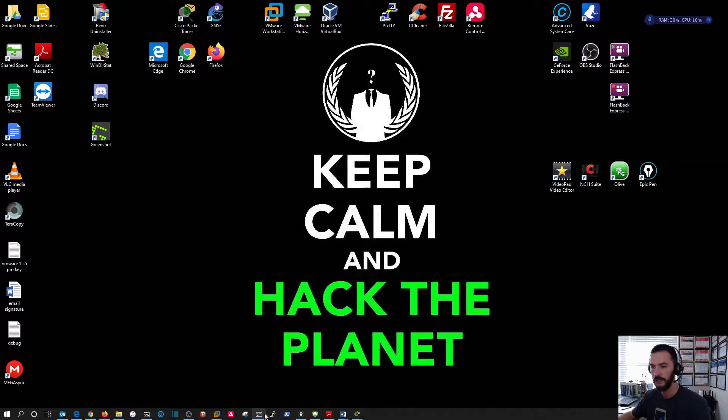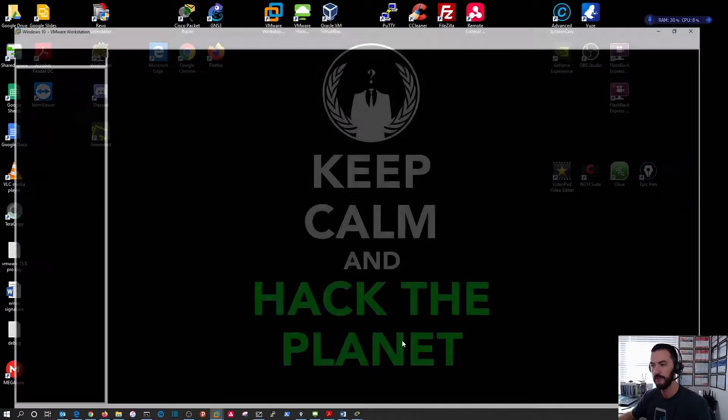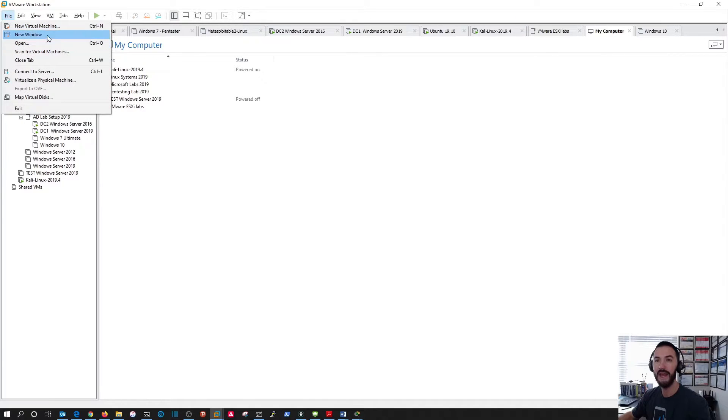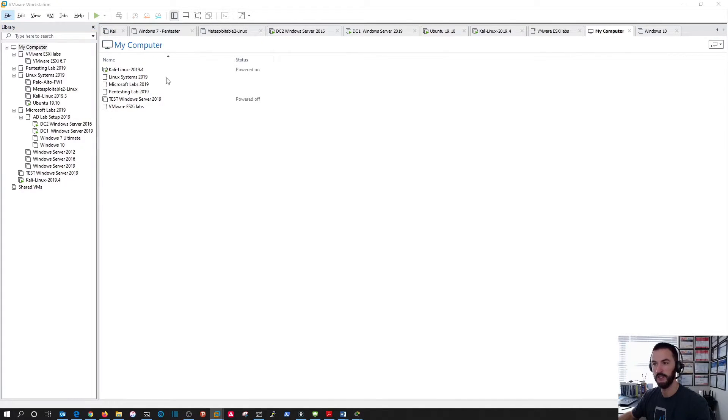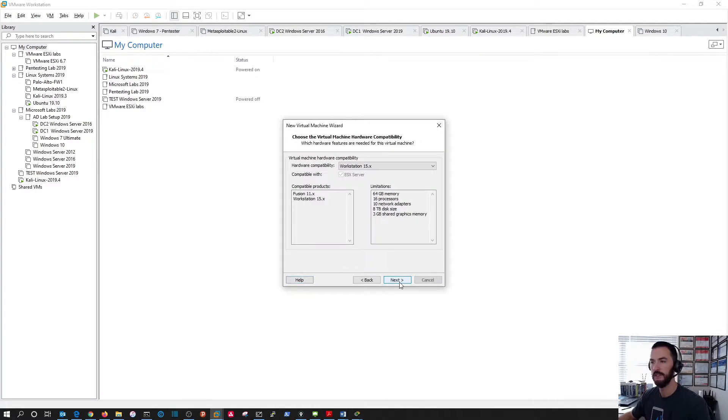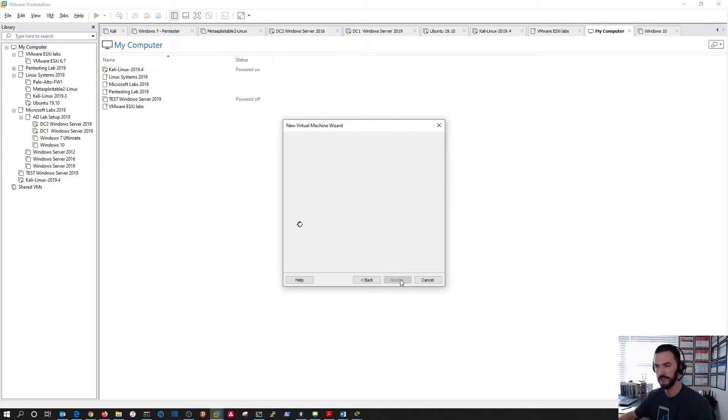Let's go to VMware Workstation — this is going to be our lab. Go to Home, then File, and add a new virtual machine. We're going to do a custom install and hit Next. From the hardware compatibility dropdown, we're going to select ESXi 6.7 U2. Then hit Next.